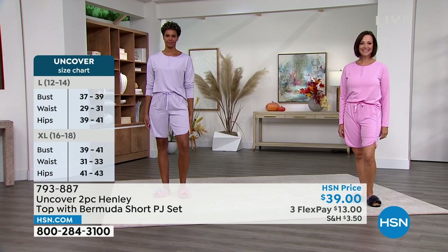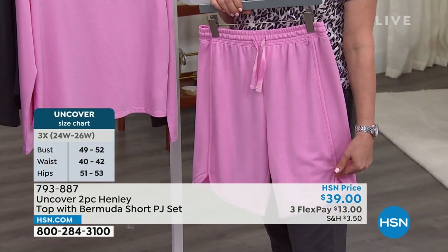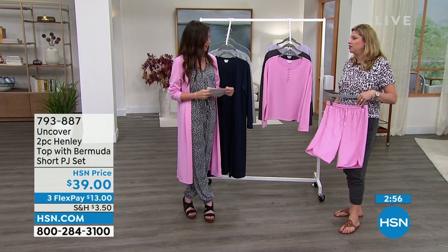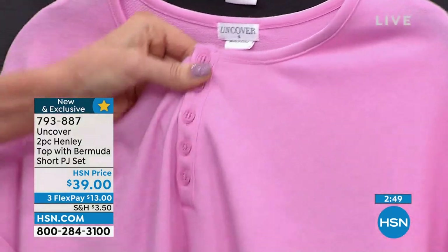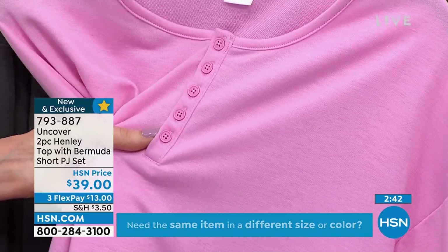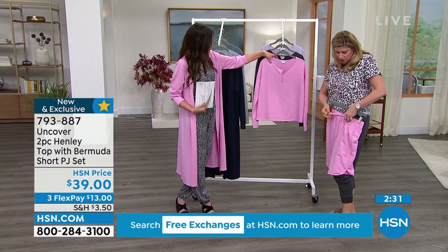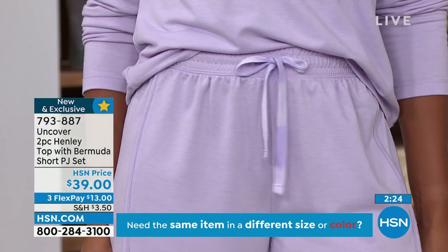Bermuda shorts have been doing really well for us overall. The design detail here is the line down the front with a rounded edge, which elongates your leg and the lines. It's monochromatic, so this is a perfect outfit — after the beach, at the lake house when it's a little cool. It's perfect for right now: wicks away moisture, super comfortable, easy to care for — machine wash warm, tumble dry low. Functional buttons and functional drawstring for adjustability.